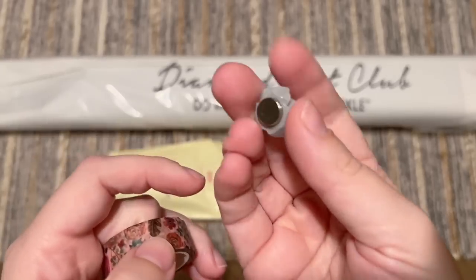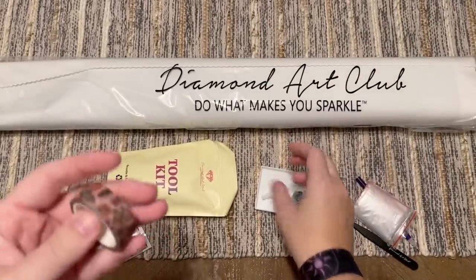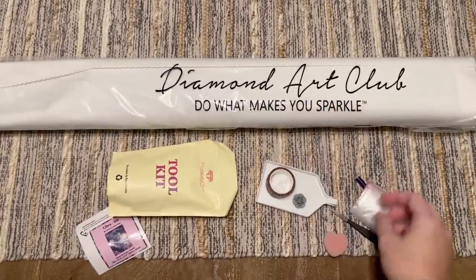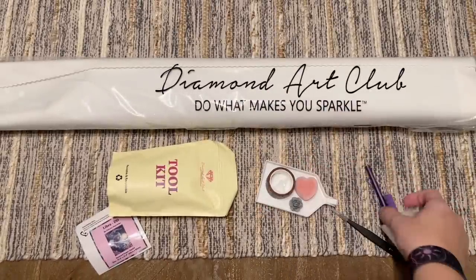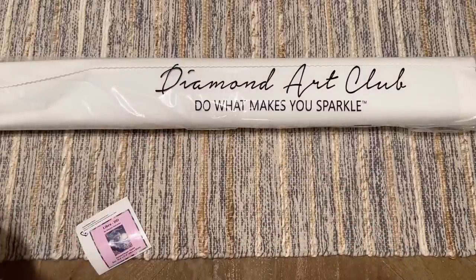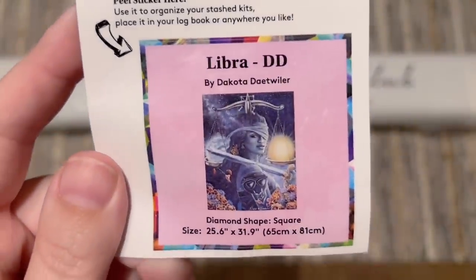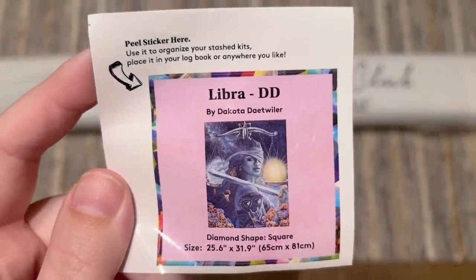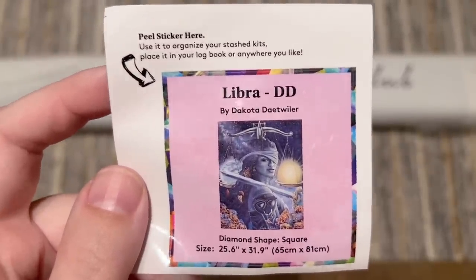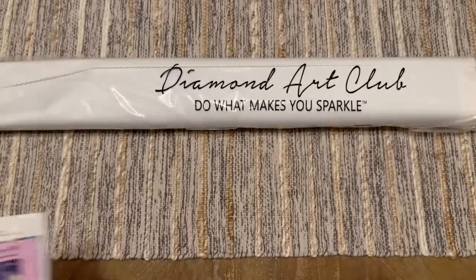We've also got a cover minder and a roll of washi tape. Cover minders have two magnets on the back and you can use it to hold back the plastic cover while you diamond paint. The washi tape I have a whole video dedicated to — I use it both around the border of my canvas and to section off my canvas. You'll also get a smaller sticker that I like to use in my paper logbook once I start working on a kit, and you can also use it on the side of the box to help organize your stash.